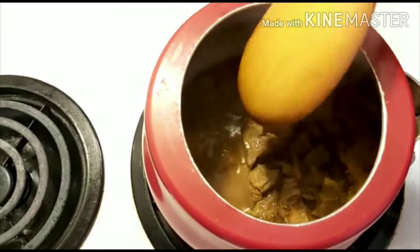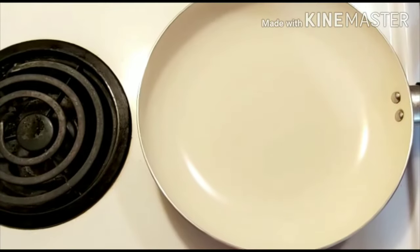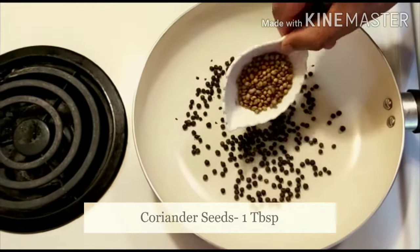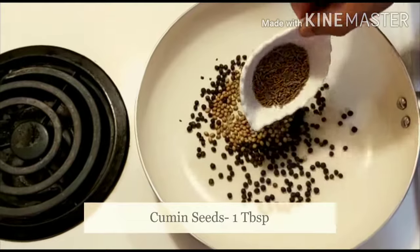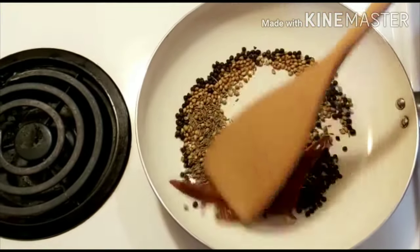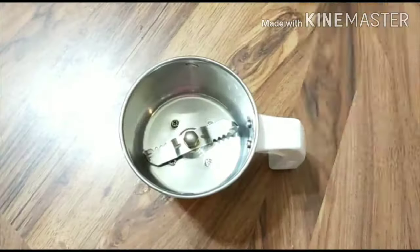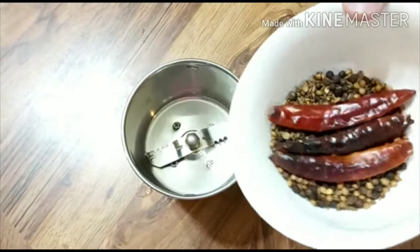Here we will add our Italian basil. To get some salt and taste, add salt and pepper. Add salt and follow with more salt and add content.